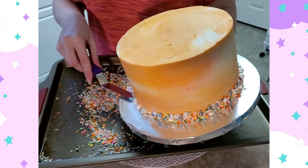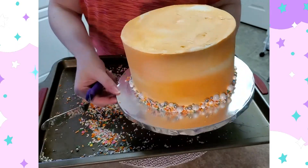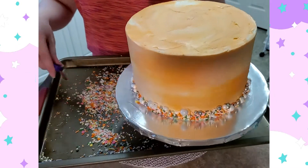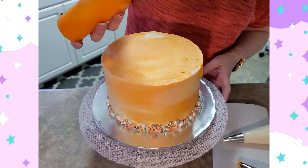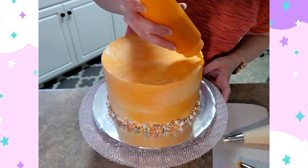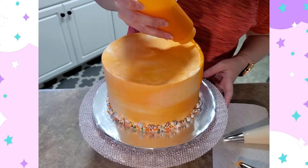I use the offset spatula to scrape off the excess sprinkles. If you saw earlier, I used the offset spatula to press the sprinkles into the frosting at the bottom of the cake.